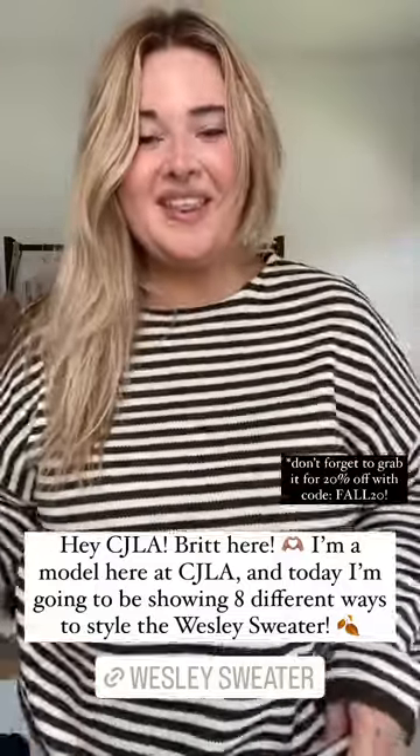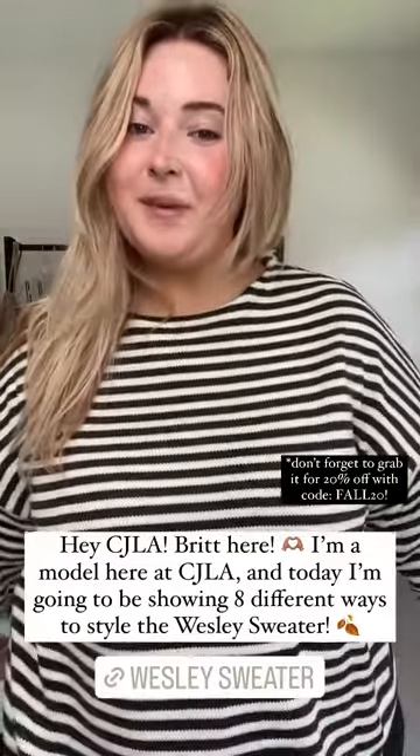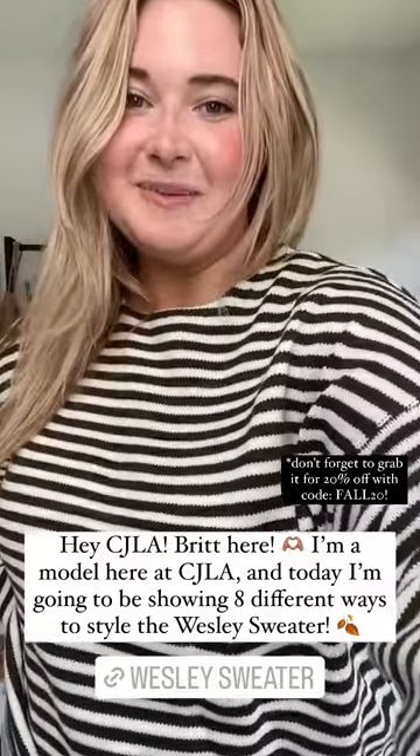Right now I am wearing the Wesley sweater. This is a one size piece. It is 100% acrylic and I want to show you guys the eight ways that I would style this piece.